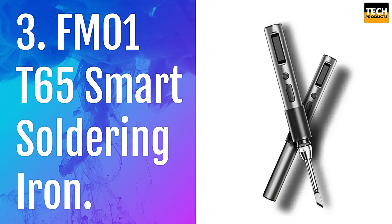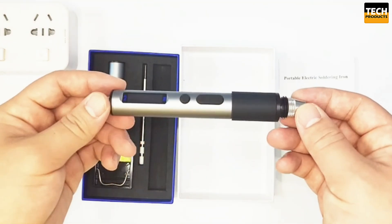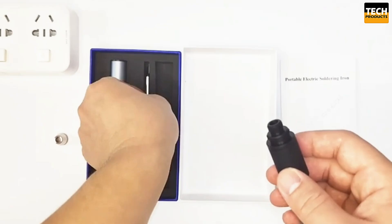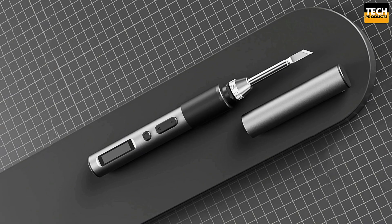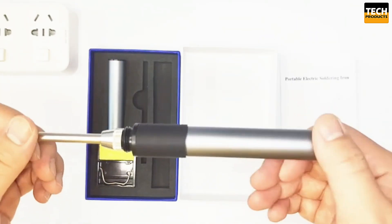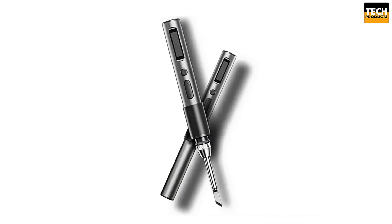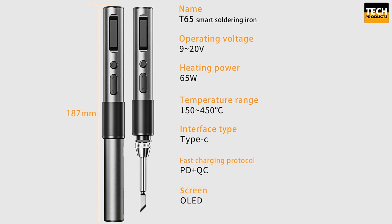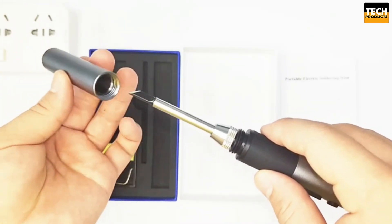Number 3: FM1T65 Smart Soldering Iron. The FM1T65 is gaining popularity among both hobbyists and professionals due to its impressive performance and features. With a 65-watt output, it supports P2.0 and QC 3.0 protocols, ensuring quicker and more efficient heating. Thanks to PID Intelligent Temperature Control, the FM1T65 offers precise heat management, delivering accurate soldering every time, and even allows for calibration of the temperature for different heating cores. Despite its high performance, it's compact at just 176 millimeters in length, with an all-metal shell providing durability and a premium feel.